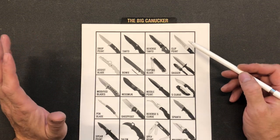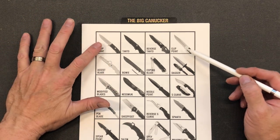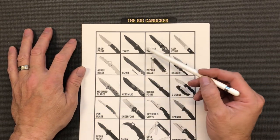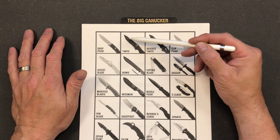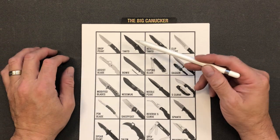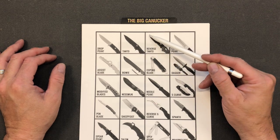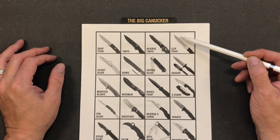Most folding knives out there are going to be either a drop point or a clip point — those seem to be the most popular shapes in my experience. So you have your drop point, you've got a tanto blade where you've got two cutting edges. The tanto, from my research, actually came from Cold Steel in the 80s — they kind of copied a Japanese design. We have a reverse tanto with a false edge, and of course we've got the clip point.